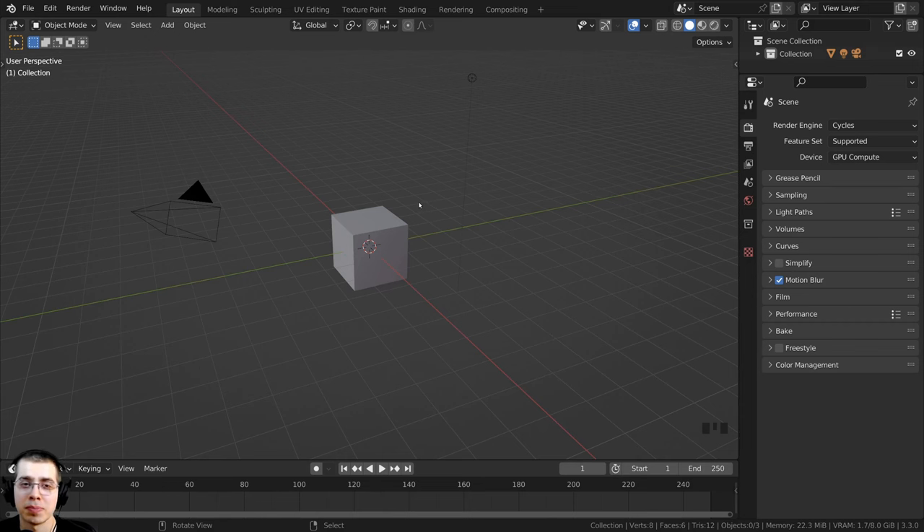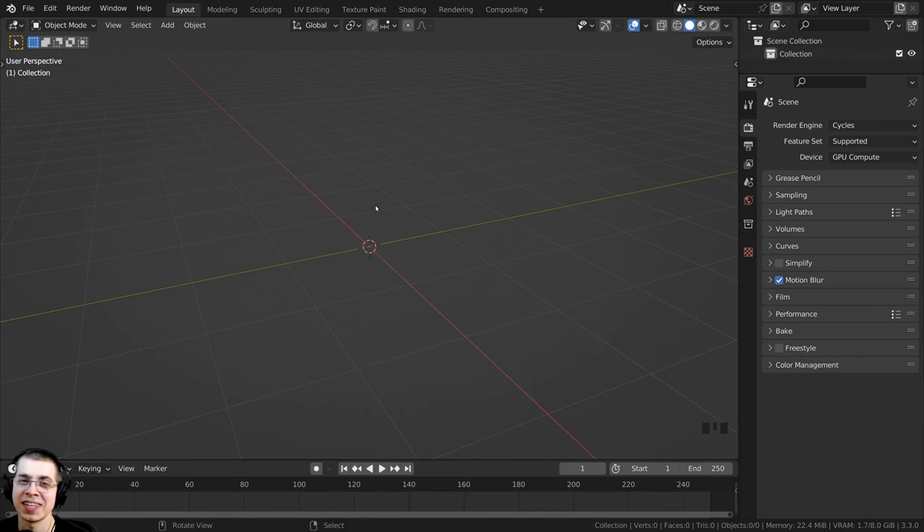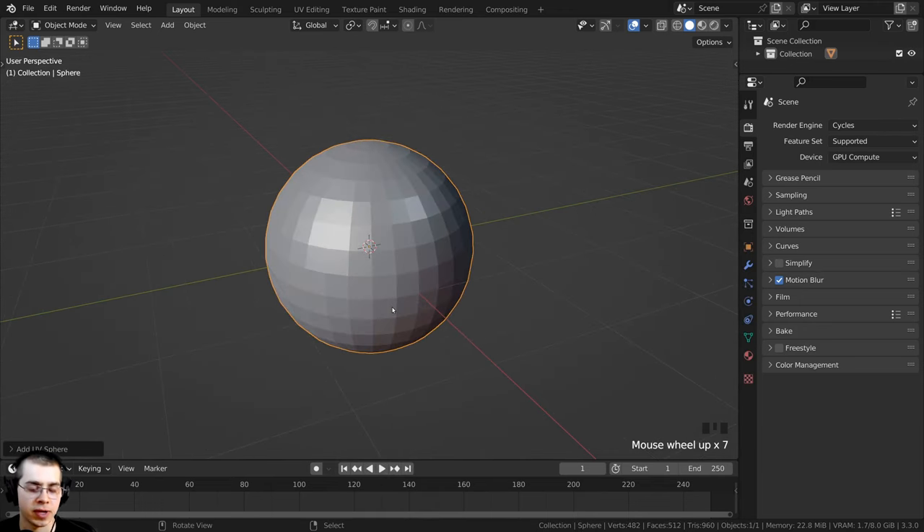The first thing we need to do is model the pumpkin. Here in Blender, I'm going to press A to select everything, then X and Delete to delete the default cube. Always make sure you delete the default cube. I'm now going to press Shift+A and add a UV sphere, then zoom into the sphere.